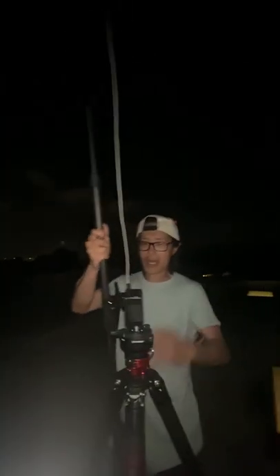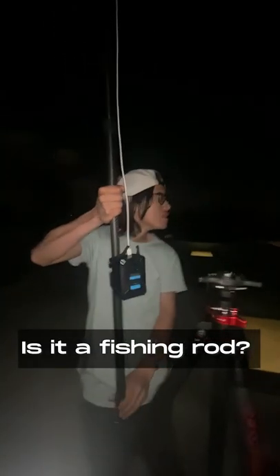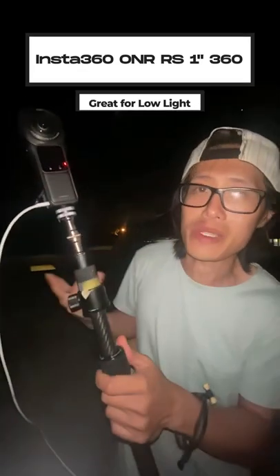Let's take it down — the battery right here is a V-lock battery, connected to a cable, and keeps tracking the camera. This whole thing looks like a fishing rod. The most important part is the camera — it's installed with a one-inch sensor. It's dark out here, but let's see the result.